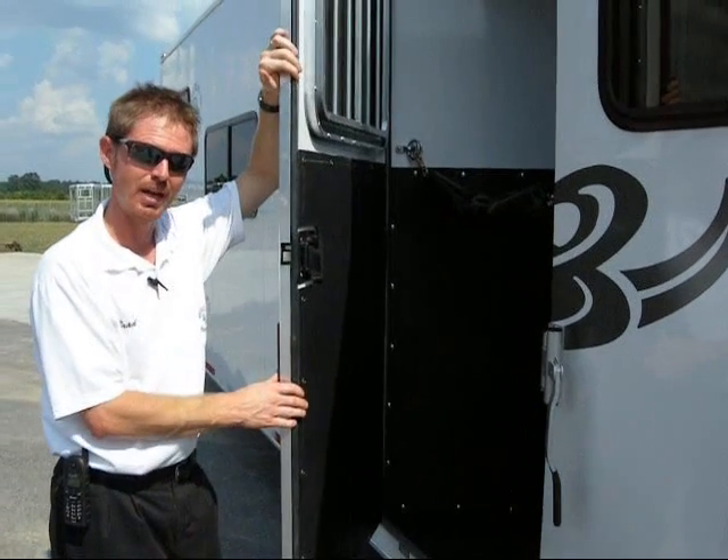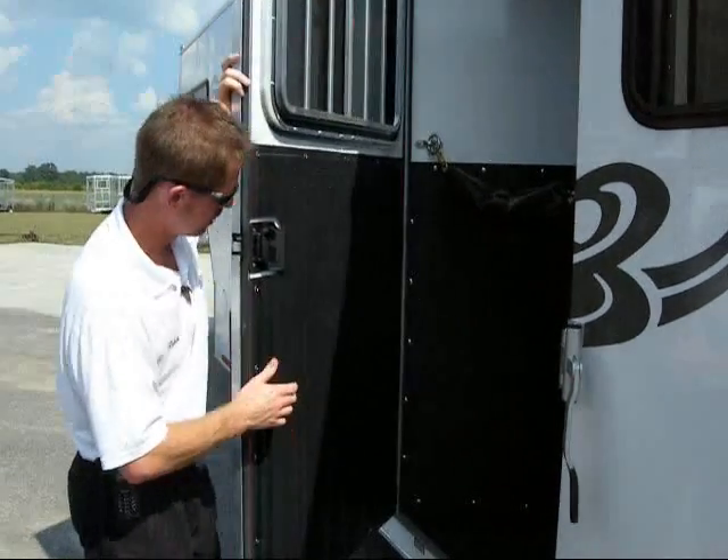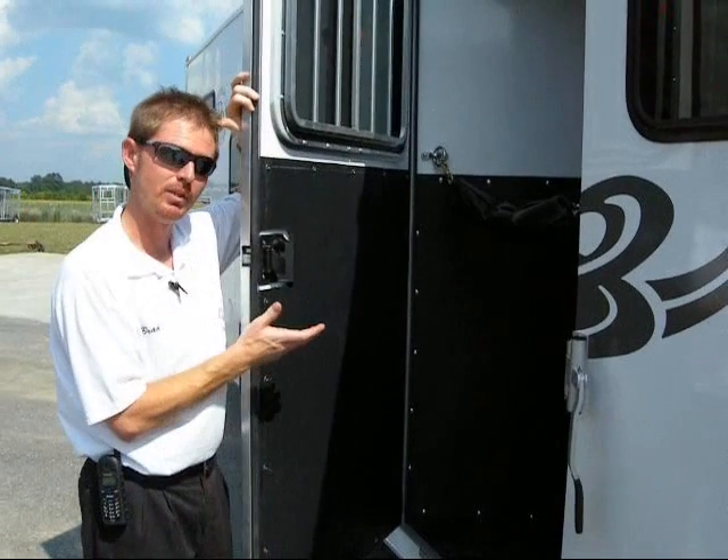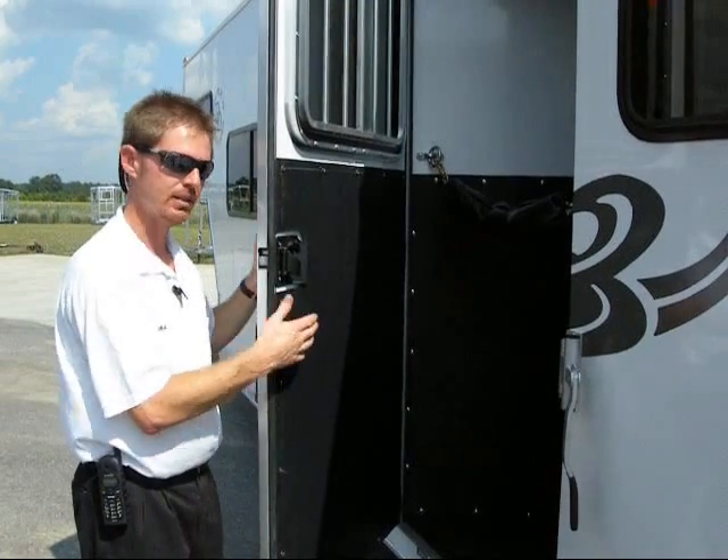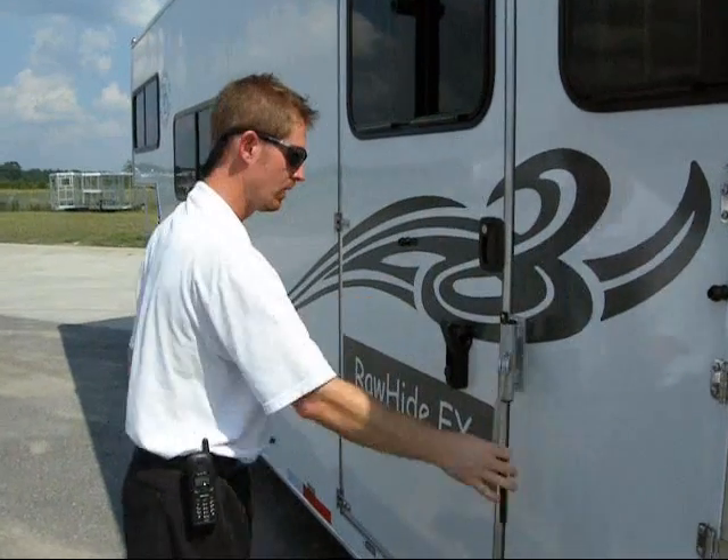They're made out of aluminum, so they're lightweight. They're not going to rust. They're double-paneled, rather. So you have a panel on the inside, panel on the outside, insulation in the middle. Very solid door.